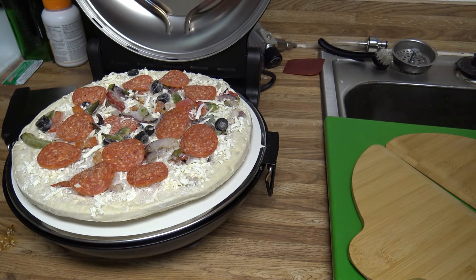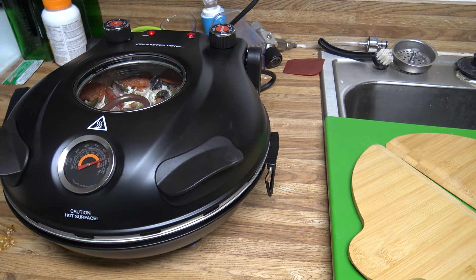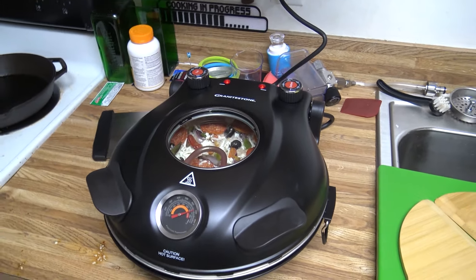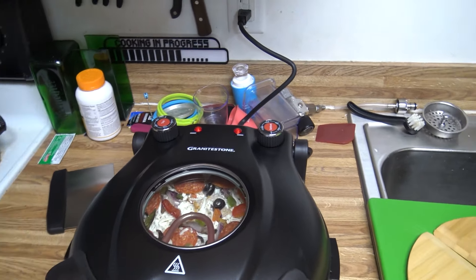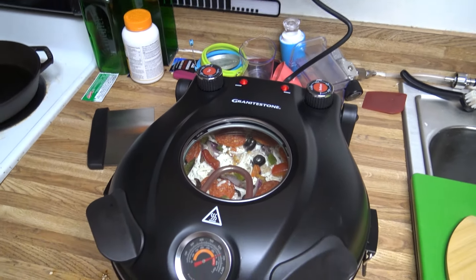There's our frozen pizza. Go ahead and close it. We're gonna set a timer for five minutes and see how it turns out. Five minutes starting now.